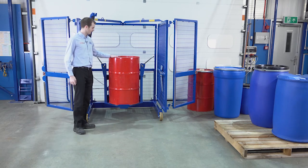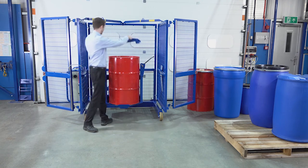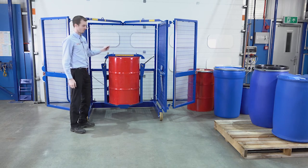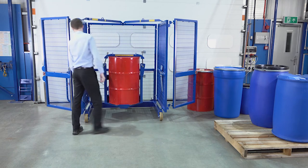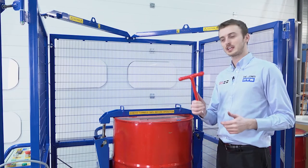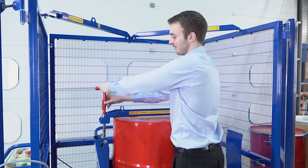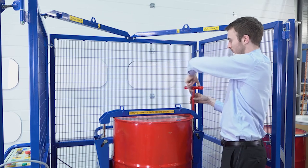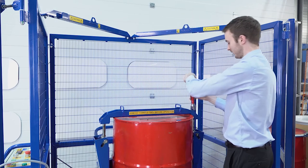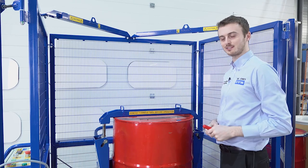Once we've got the drum loaded into the mixer, we now need our top clamp bar. We take the top clamp bar, holding it by the handles, and place it on top of the drum. We then bring the threads in and align them with the drum, and use our T-bar to clamp down the drum and secure it in place. We tighten the nuts evenly on both sides — reasonably tight but not over-tightened. Once tightened, we can close the gates and begin mixing.